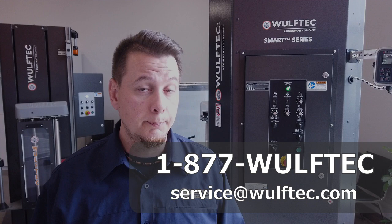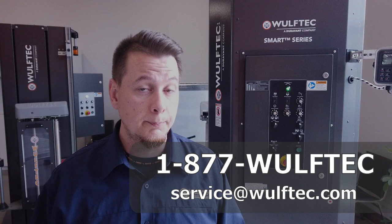If you have any questions or need information, please don't hesitate to call us here at Woof-Tech and our customer service team will gladly assist. Thanks for watching and have a great day!